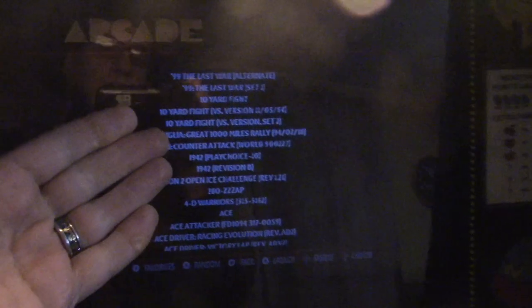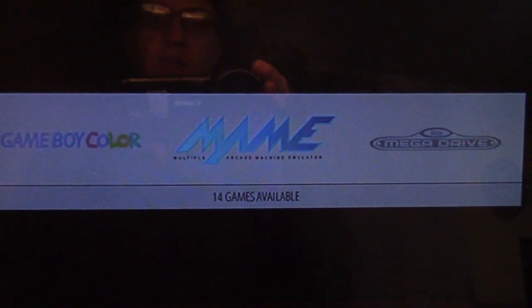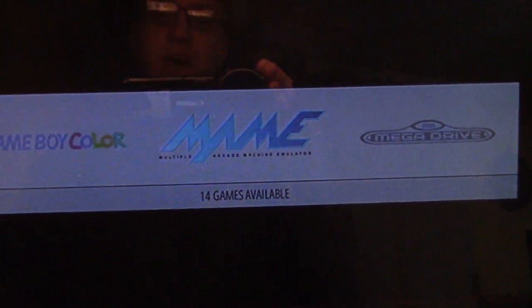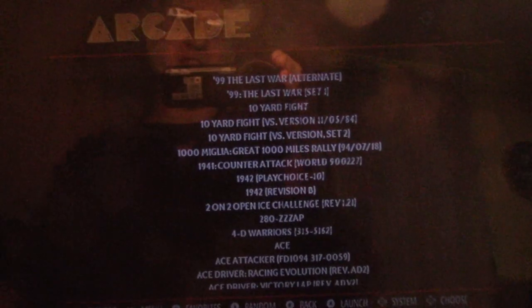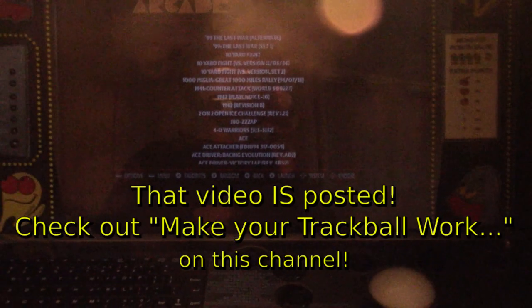MAME 2003 does readily support using the trackball for control, but the ROMs for Star Wars have a bug in them that don't let you actually play the game. So if you want to play Star Wars using a trackball in RetroPie, you're going to need to use MAME 2010, which I have right here. I should mention that even with MAME 2003 installed, I still had to do a lot of futzing to get the trackball to work thanks to some updates, but I have that on video and it will be posted soon.